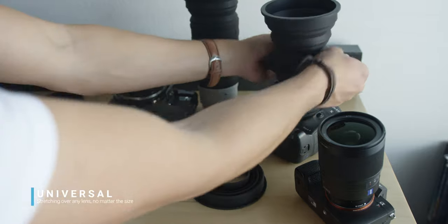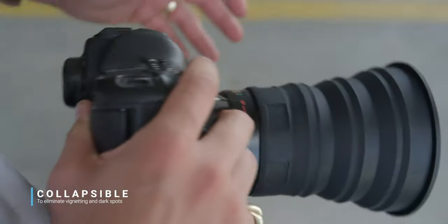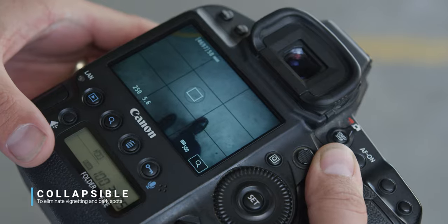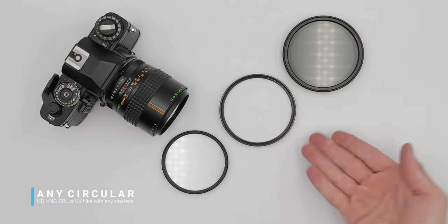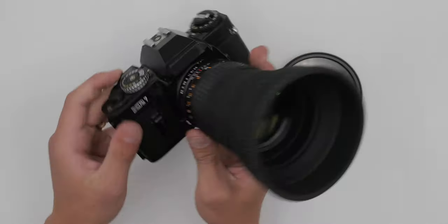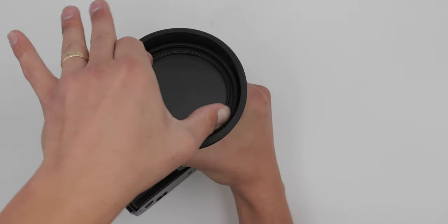Number three: it's universal, stretching over any of your lenses no matter their size, and collapses at specific fold points, eliminating vignetting and dark spots in the corners of the frame — even when using your widest angled lenses. Number four: it holds any size circular filter. You heard that correctly — making it now possible to use your largest ND, VND, CPL, or UV filter with your smallest size lens. Simply install the Universal Lens Hood and wedge the filter into the hood's inner wall, right up next to the lens's filter thread. That baby ain't going anywhere.